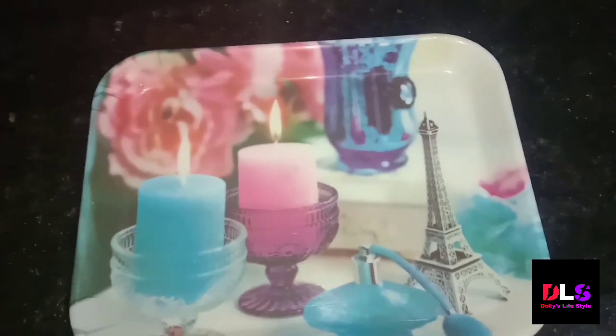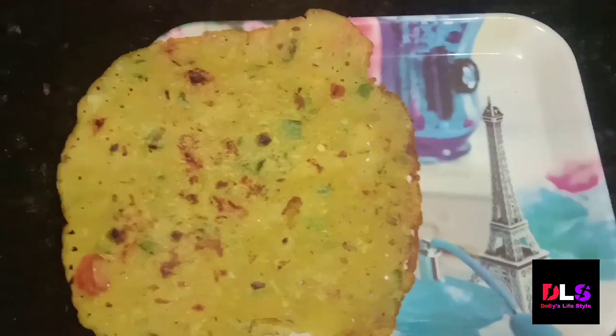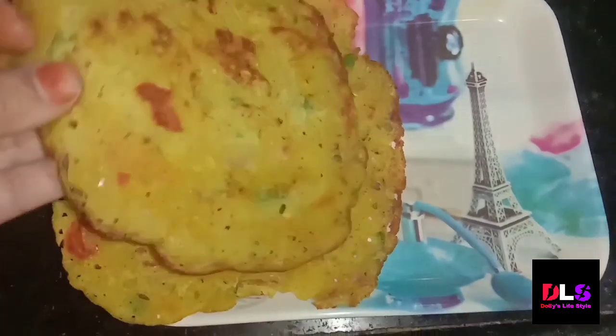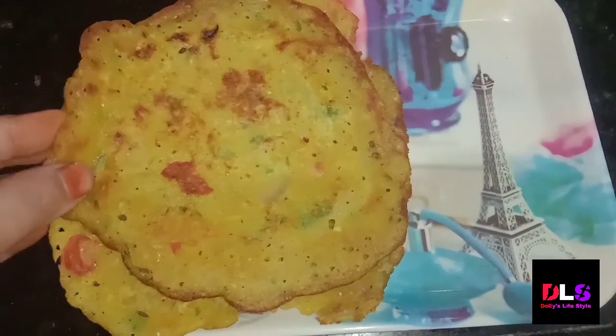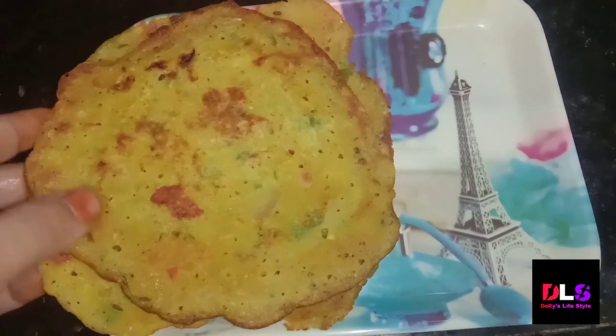It is very tasty and it is a recipe you should try. Friends, my chilla is ready! I am going to enjoy this — you have seen this recipe and you should make it too.